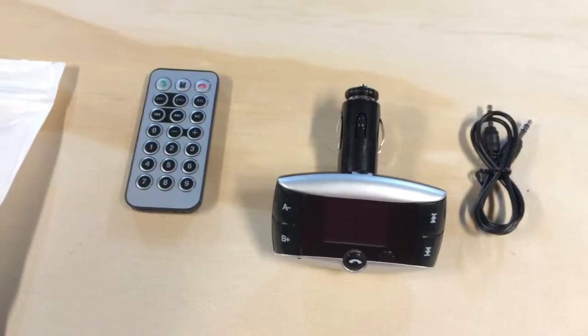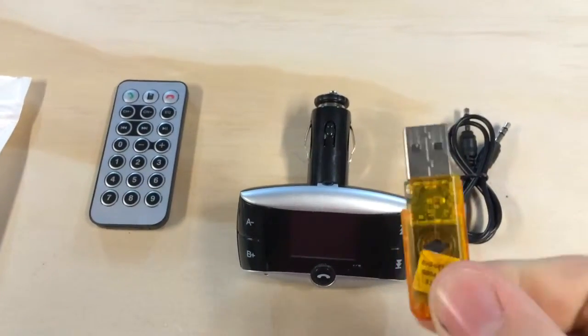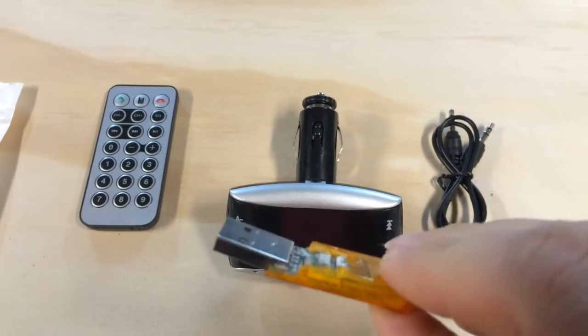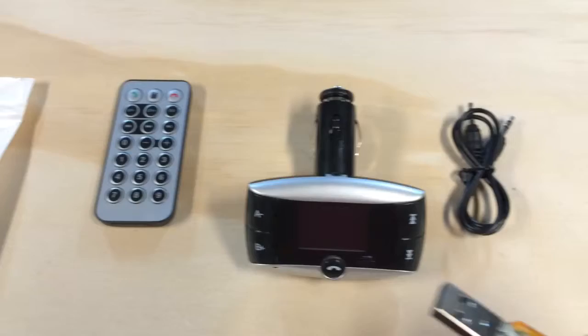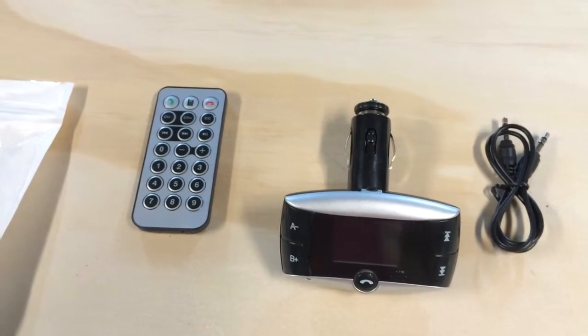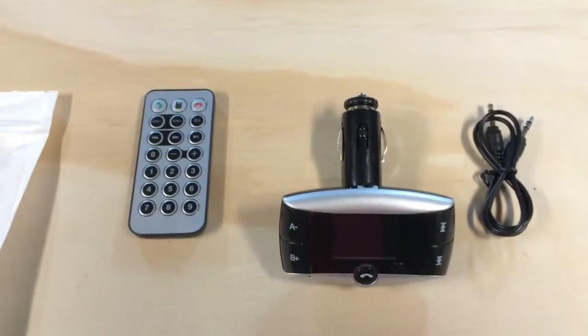Here's my crappy broken-down flash drive that I use to play my music — it's practically falling out of its shell. You just plug it in the bottom, set your radio to 88.1, and play the music. It gets played in the order that you put it on the flash drive.